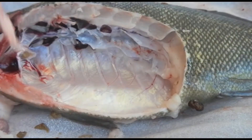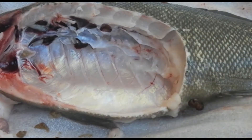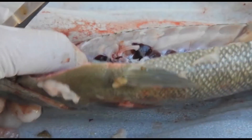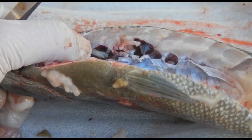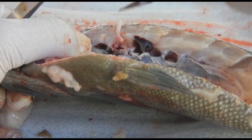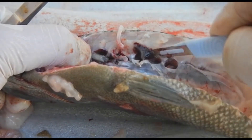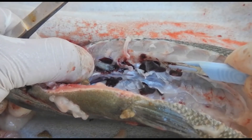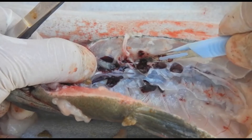You'll notice some dark organs in the retroperitoneal region — this is the kidney. In carp, the kidneys tend to be two discrete objects; in salmon, they tend to be fusiform, going from cranial to caudal. This is an opportune time to take a bacteriology sample before you contaminate it any further. In this case, we're just collecting a bit of kidney for histology testing — make sure you grip the kidney very gently.